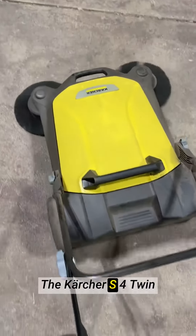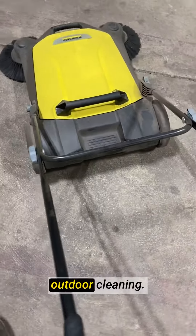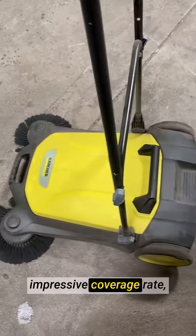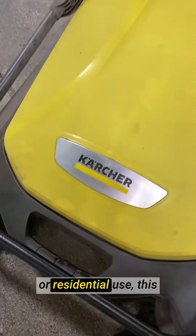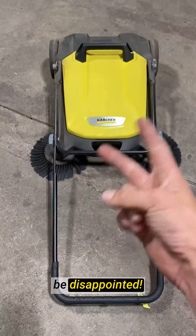The Karcher S4 Twin Walk Behind Outdoor Hand Push Sweeper is a must-have for anyone in need of efficient outdoor cleaning. Its generous capacity, wide sweeping width, impressive coverage rate, user-friendly design, and durability make it the ultimate outdoor sweeper. Whether for commercial or residential use, this sweeper is a true winner. Trust me, you will not be disappointed.